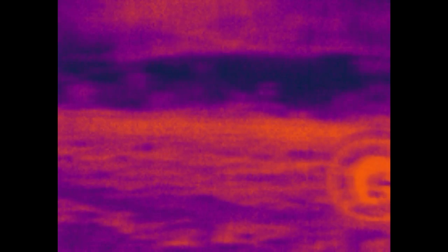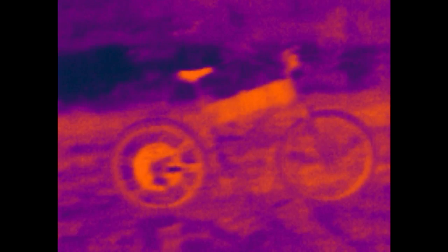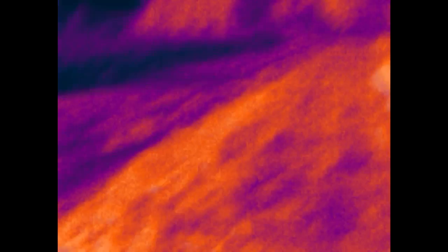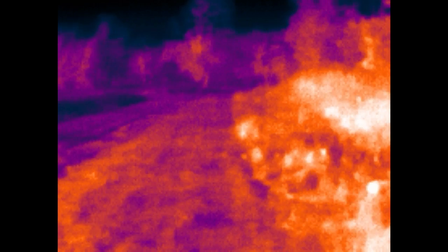Overall I really like the Seek Compact, and considering that it puts thermal vision in your hand for less than $300, it's a very cool and useful little gadget. It's early days for this kind of low-cost consumer-grade thermal technology, and things will only continue to get better over the next few years as the technology improves and the cost of ownership declines.